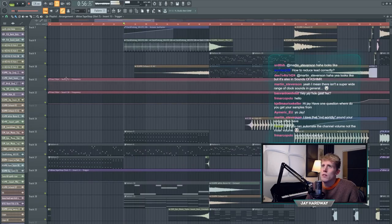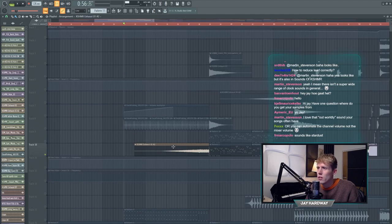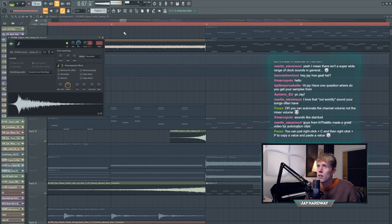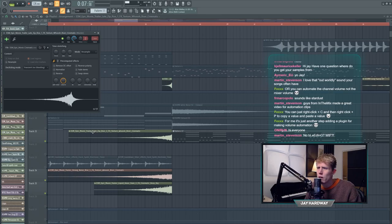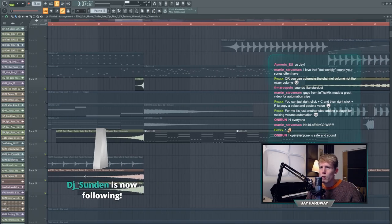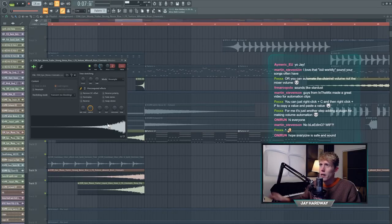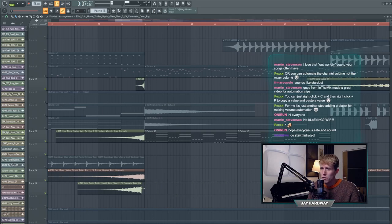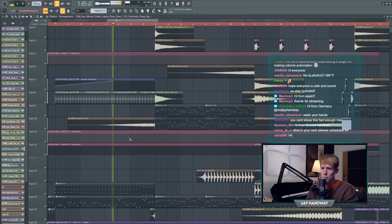Then it builds tension with some effects. There's a Cashmere exhaust which I reversed. There's an impact - but I only used the first part - and an epic movie trailer riser which has a big boom at the end, but I cut that off too. Another one from the same pack is also just the reversed effect. You can combine all those kinds of things. That's the second part of the break, and then we go into the big melody.